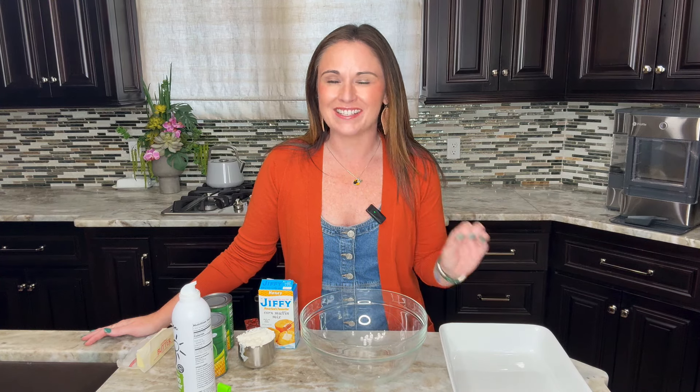Six ingredients is all you need for this amazing casserole that's perfect for any holiday. We are making Paula Deen corn casserole.